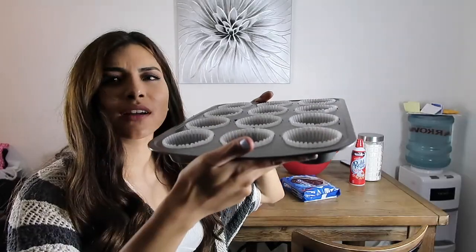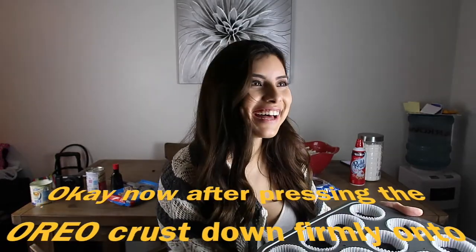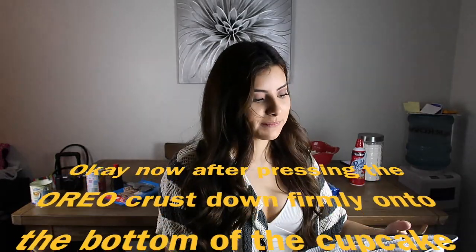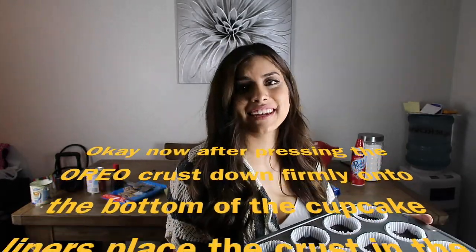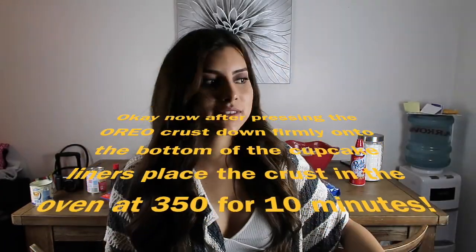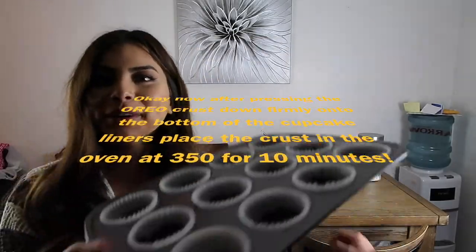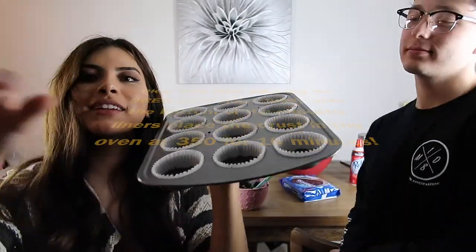Oven for five to fifteen — thanks, five to fifteen minutes. At what degree? 350. Yeah, 350. Oh, we're gonna do these first and then we're gonna put the filling in there — we'll be right back.